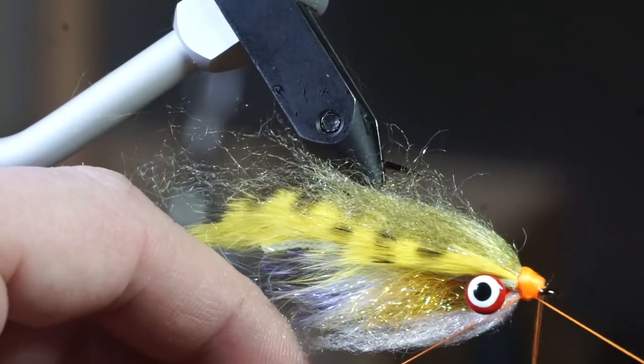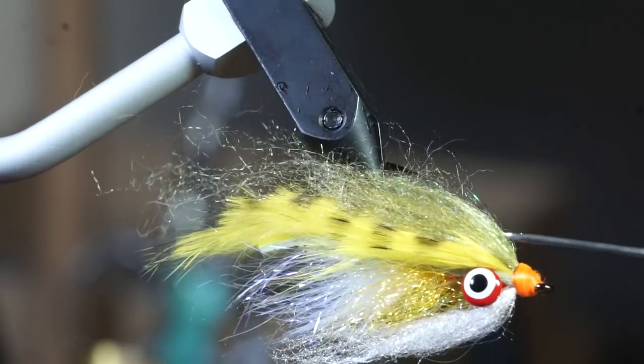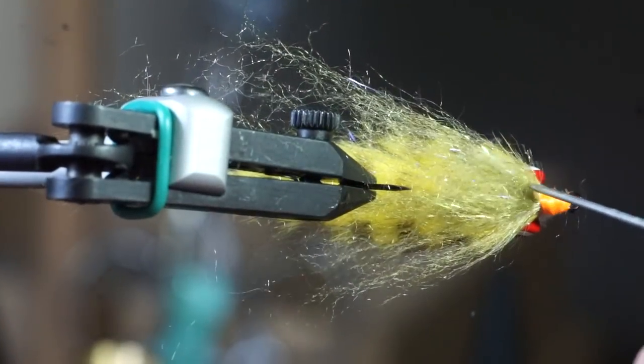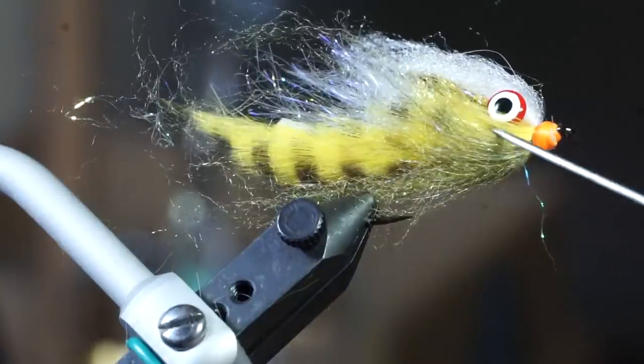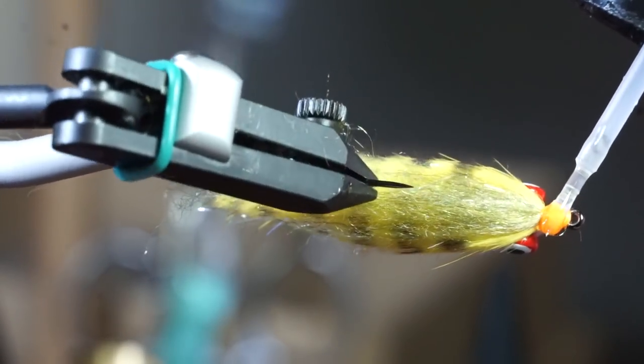Now you can whip finish your fly. This is another important step — use a bodkin to pick out the dubbing a bit and make sure there are no trapped fibers. Then use some head cement, or in this case I'm using Bone Dry resin, to cement the head.